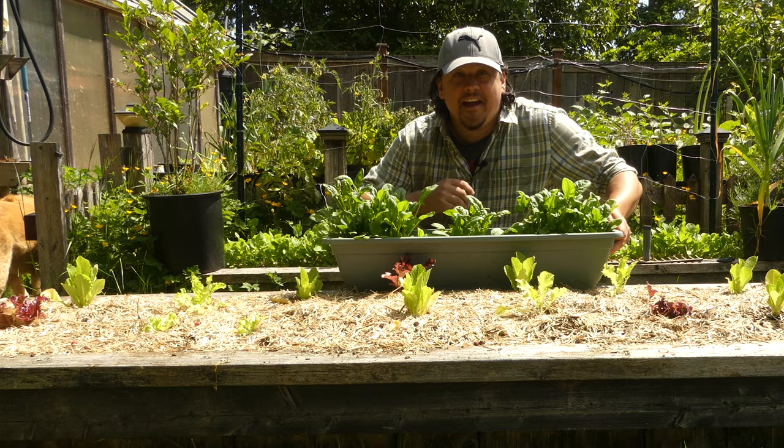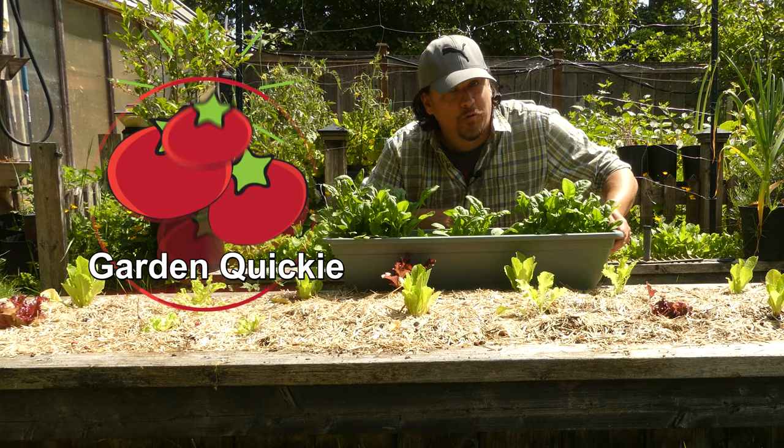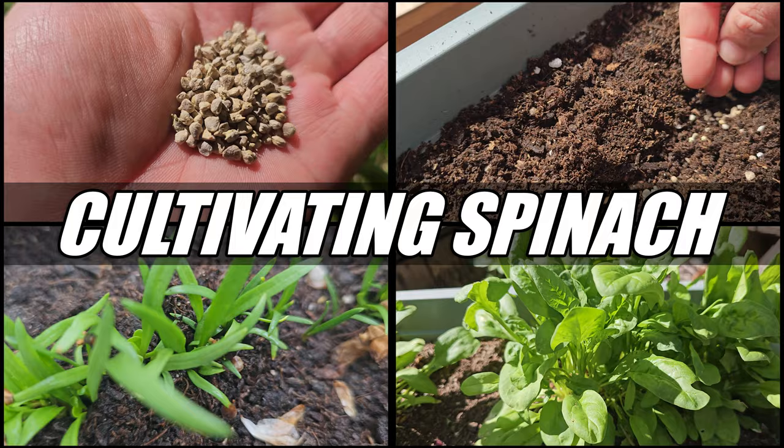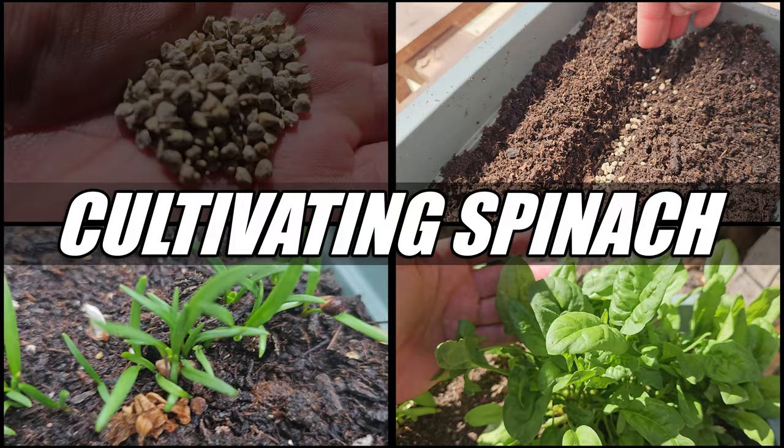Hi, I'm Jeff from the Ripe Tomato Farms. Welcome to another episode of the Garden Quickie — the show where in two minutes or less, we'll gladly pay you Tuesday for bucket loads of spinach today. This episode is all about cultivating that spinach: sowing, growing, maintaining, and harvesting. Time is short as always, so let's get going.